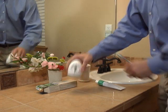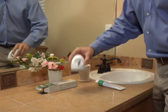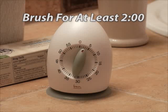Make sure your brushing routine lasts long enough to thoroughly remove plaque. We recommend that you brush for at least two minutes.